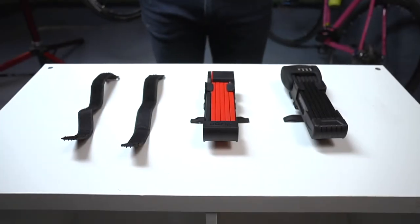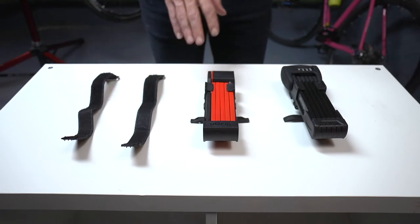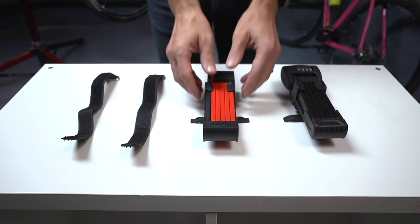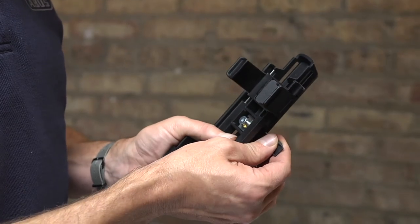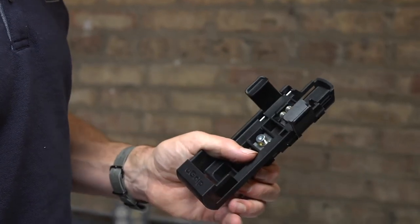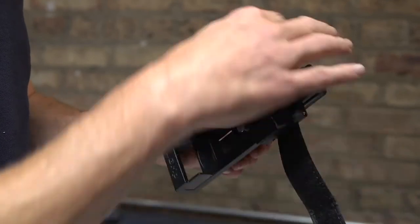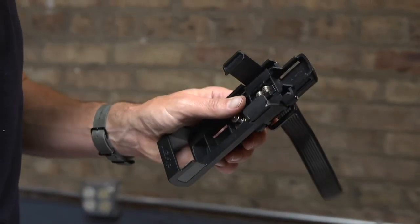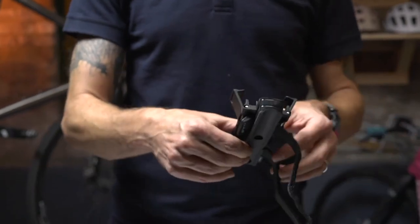Velcro strap installation. The third option is to install the bracket with Velcro straps. This is a great option for the rider that doesn't always want to carry a lock on his or her bike. For this option, the rubber strap guides are gently removed. The Velcro straps are next slid through the slots with the rubber impregnated side of the strap towards the back of the bracket.